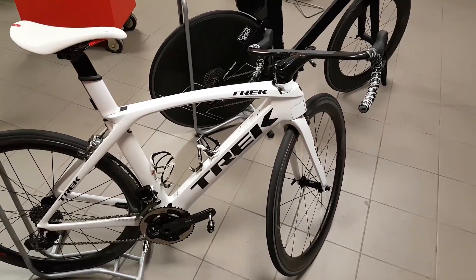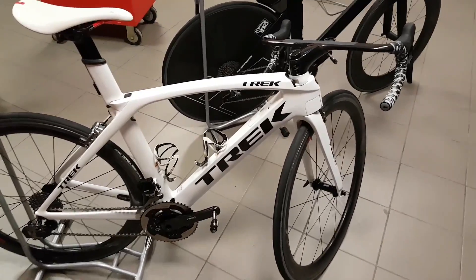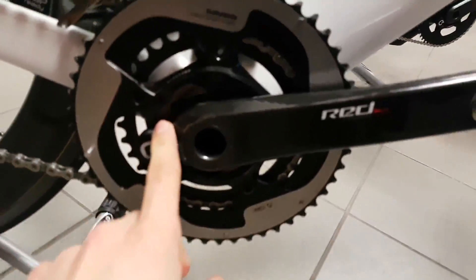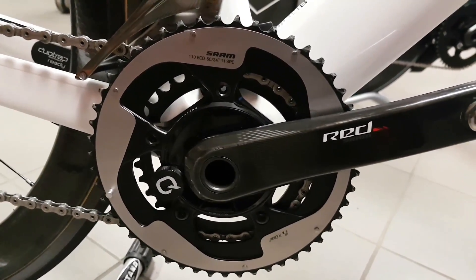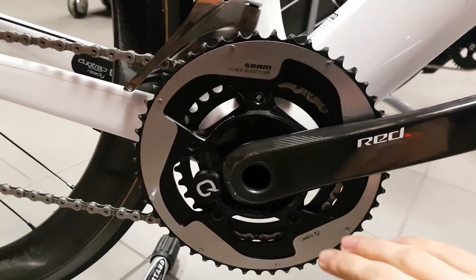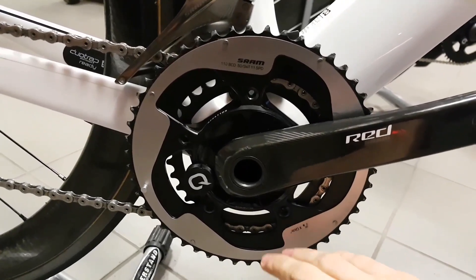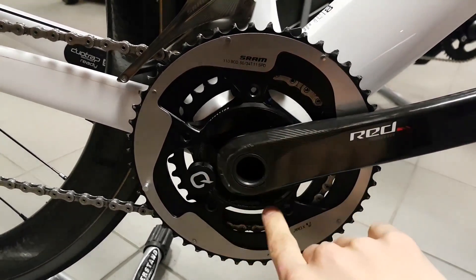I have been using my Quarq power meter for a while now, so it is time for a proper review. This is a proper spider-based unit like an SRM or previous Quarks, but this is a completely new design called the D0, which has been redesigned from the ground up.